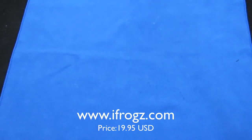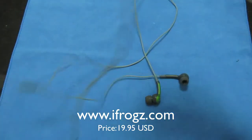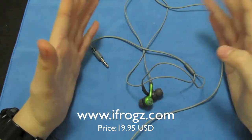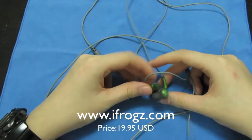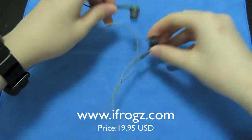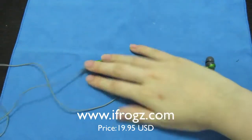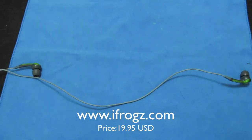I definitely have a couple of problems with this. You can see here that this is not a Y-style headphone, which I don't like at all. It's just really troublesome — you need to wrap it around your neck and stuff like that. One side is longer than the other.